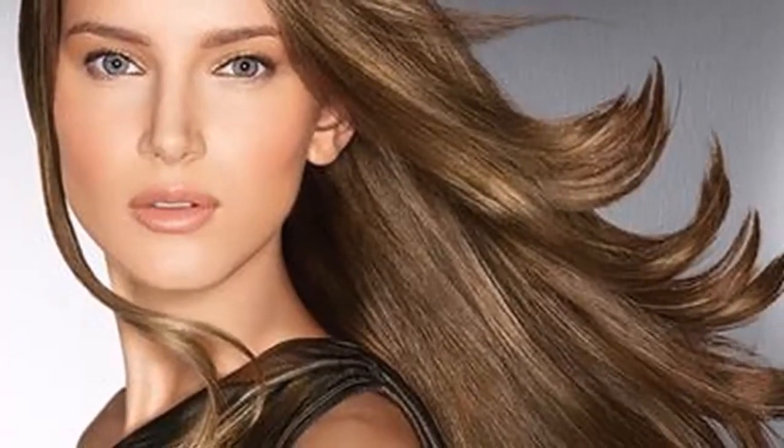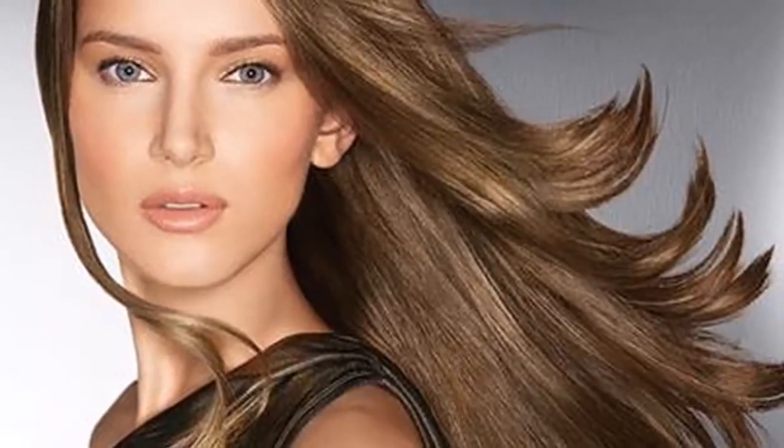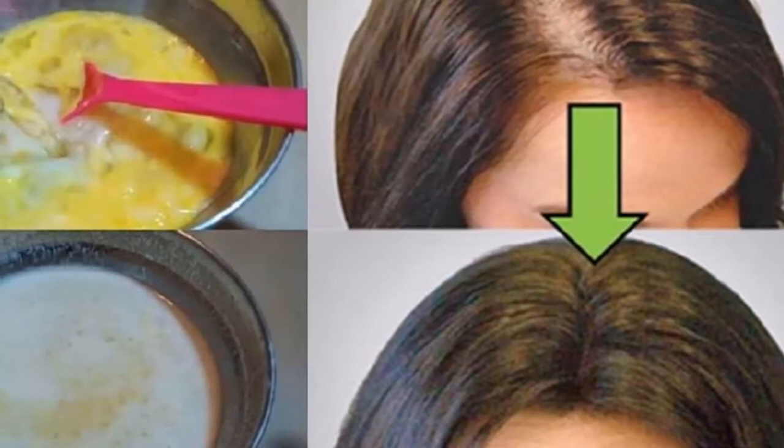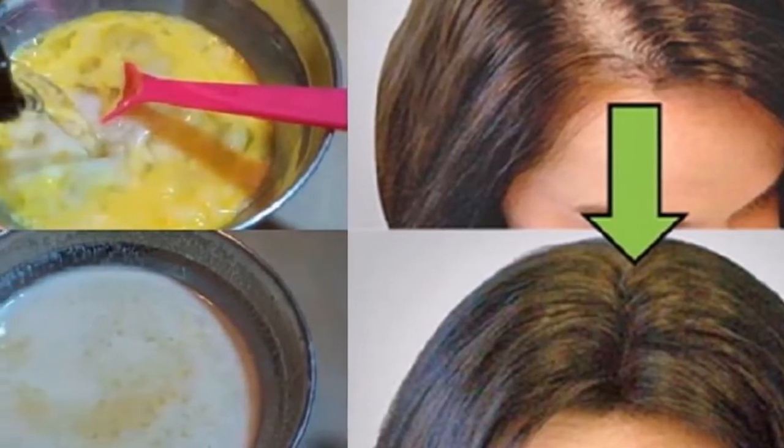If you want to give shine and health to your hair, pay attention to how to create a 100% natural face mask for this purpose. Natural Mask for Hair Health.